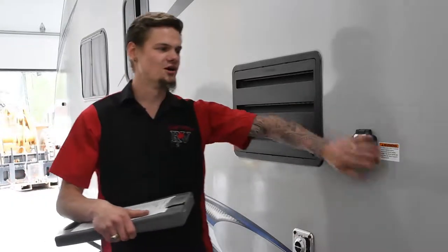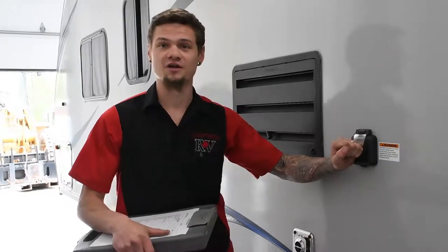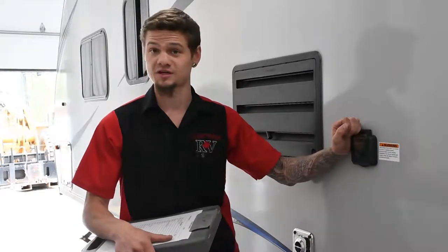You'll also see the shore power inlet here. We make sure you don't have any shorts or water damage on the inside that could create a power surge or anything of that sort.